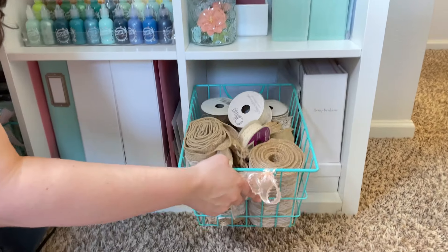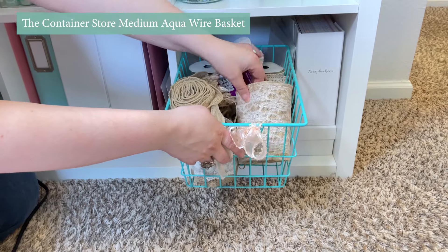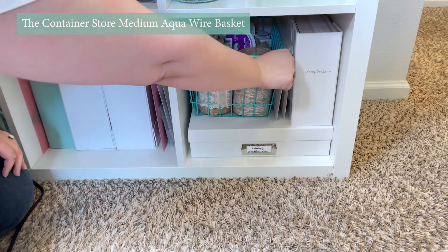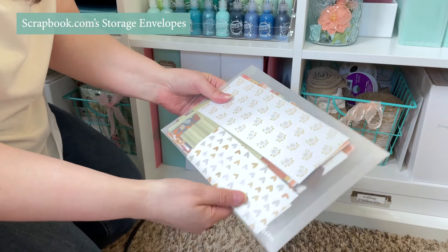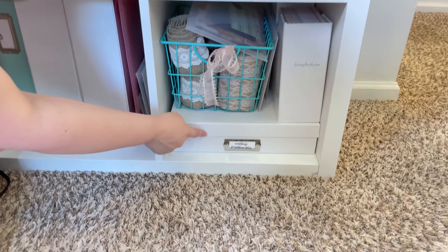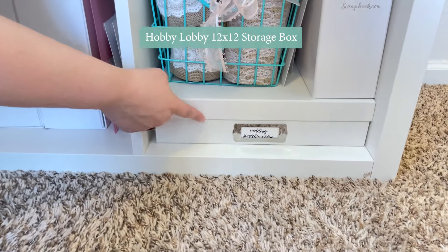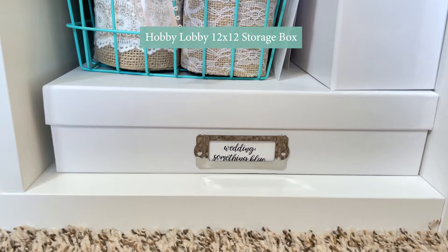I also have baskets of ribbon — a lot of this is from my sister's wedding, which I'm still working on an album. The pattern paper scraps I like to store in the Scrapbook.com envelopes. And down here I have Prima's Something Blue collection for my sister's wedding, so I just keep some of the things in boxes.